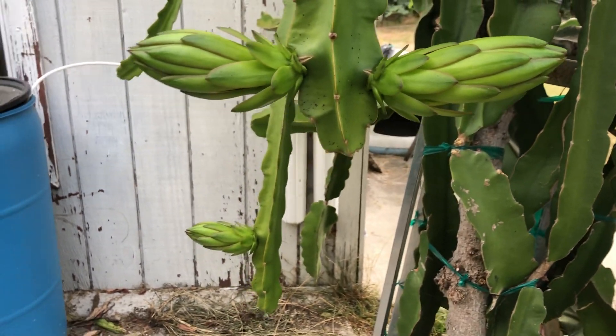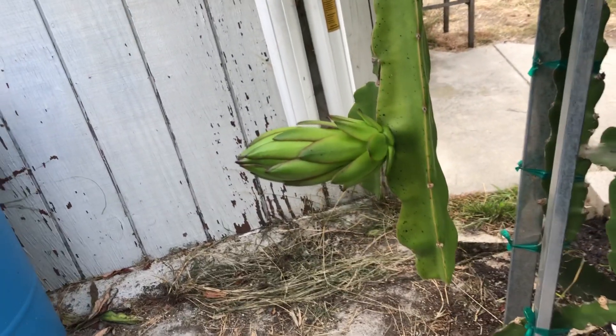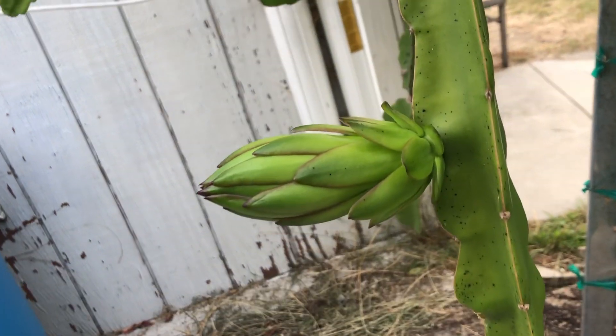Are any of you guys like that, where you get stuck out in your garden just looking at your plants for so long? Let me know in the comments if you do so we can relate.